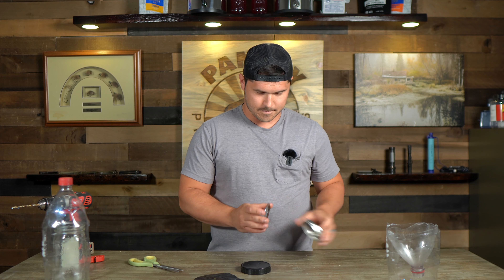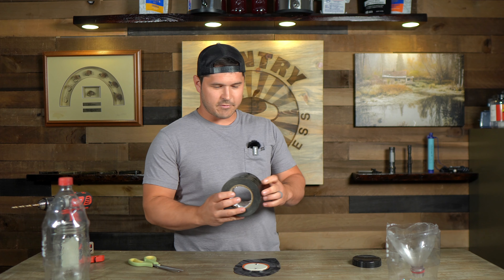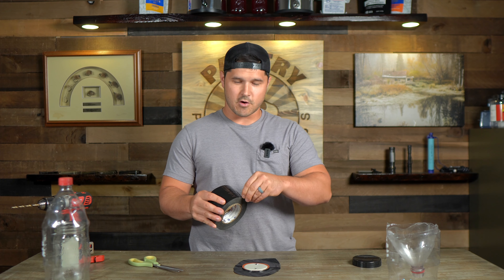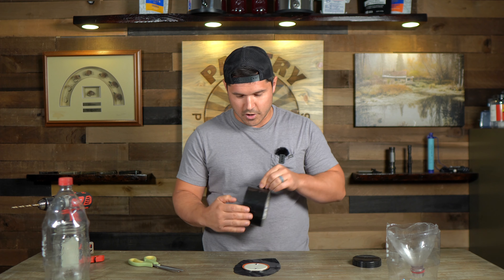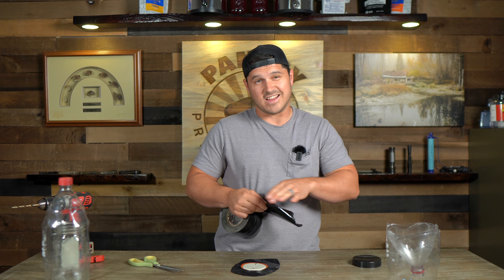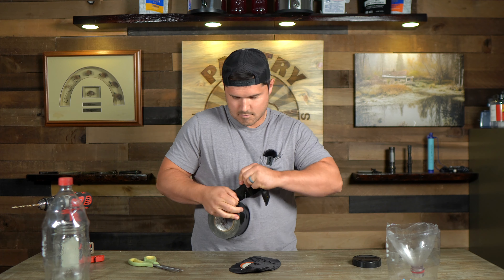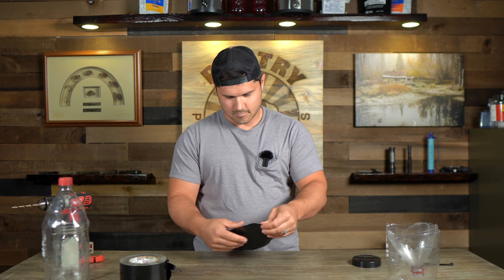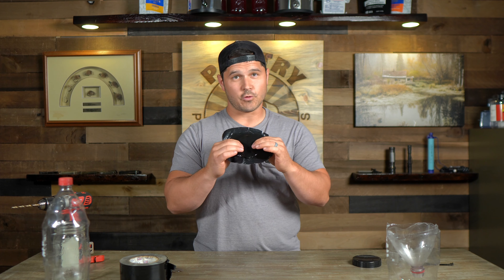Now we're going to tape this lid to the hefty bag. I have this tape from a past project — electrical tape or anything black will work — but you want to cover this entire surface with something black so that as they're looking up they're not going to see any light.